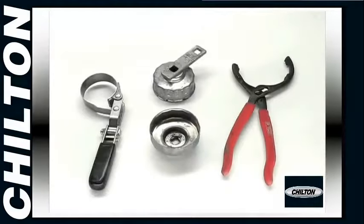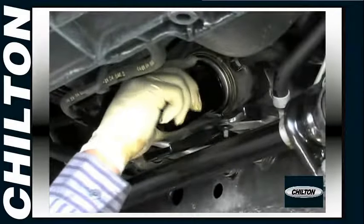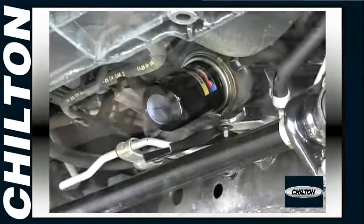There are a number of different filter wrench designs; there should be one that's perfect for yours. When the oil is drained, install and tighten the new oil filter by hand. Do not use a wrench, and take care not to over-tighten the filter.